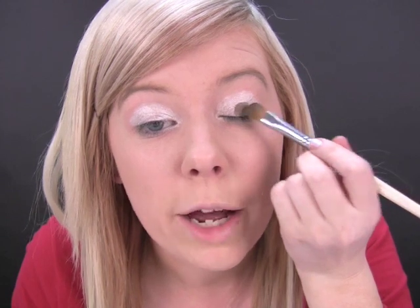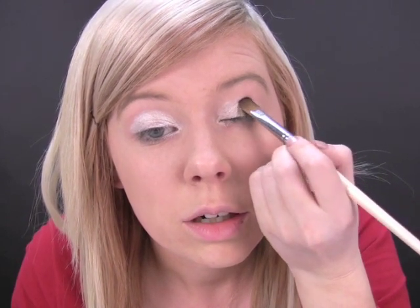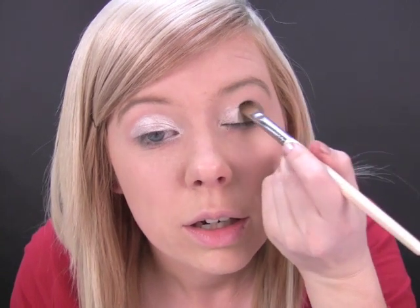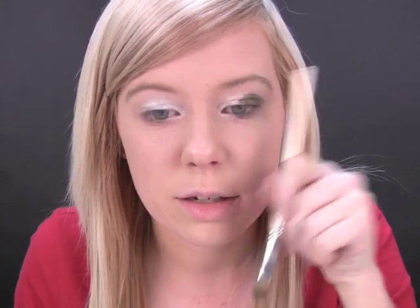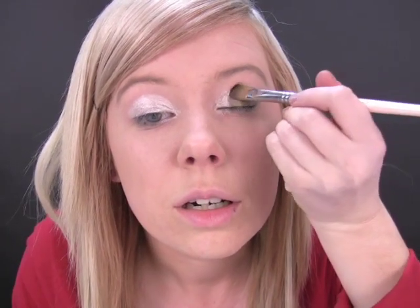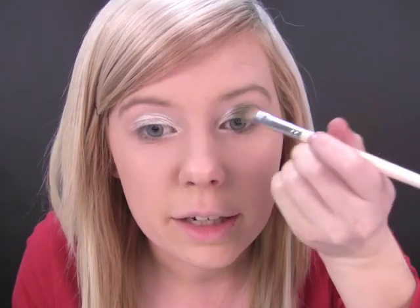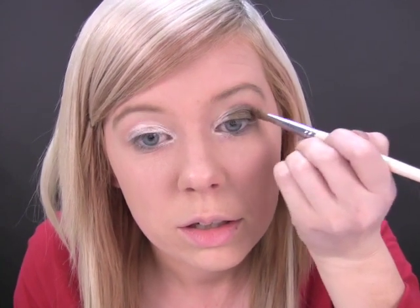Now going in with a big brush and the green. I'm just going to pat that onto the white — just patting it on so it really sticks into the white. And then just taking it to about there. And then you can just blend that edge a bit. You can see how strong the color comes up now.